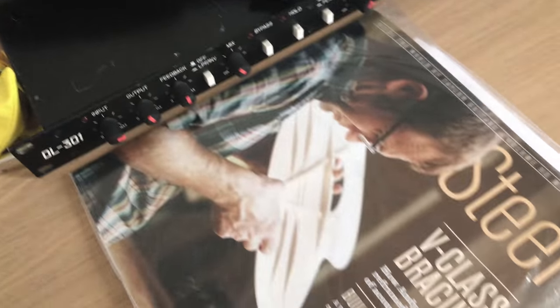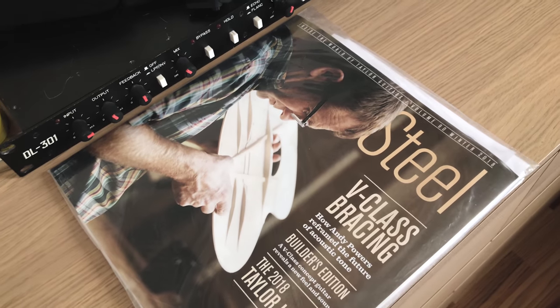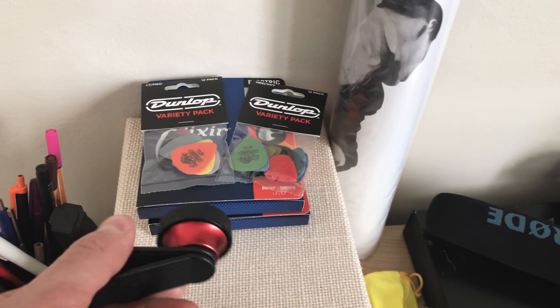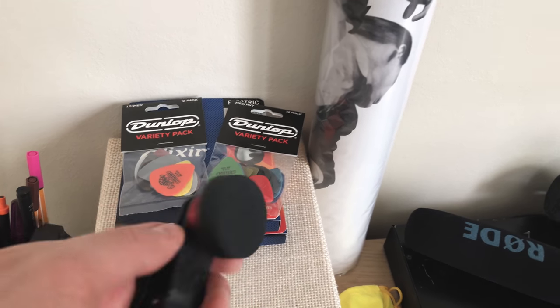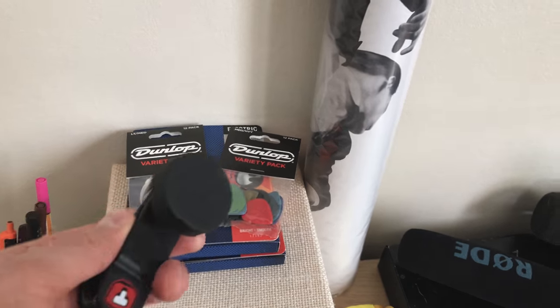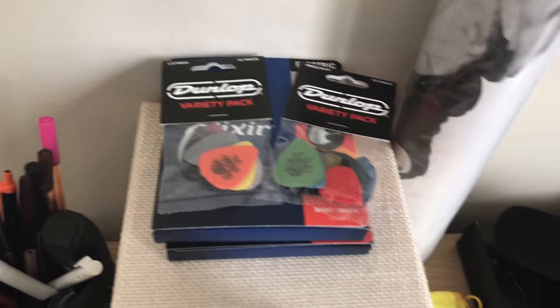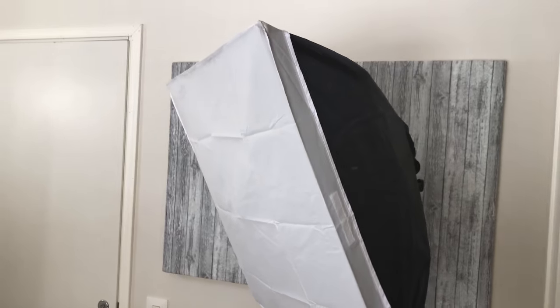There's a Taylor Guitars magazine they sent me because I own a Taylor acoustic. I also have a wide-angle lens for the iPhone — I tried it before shooting this video but the video looked kind of stupid with it, so I ended up not using it. Then there are picks, strings, cables.